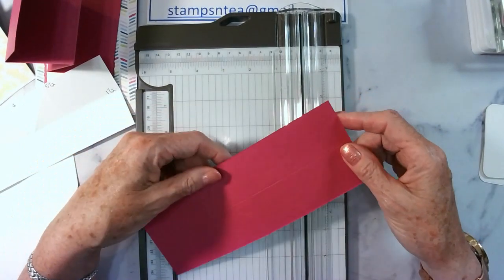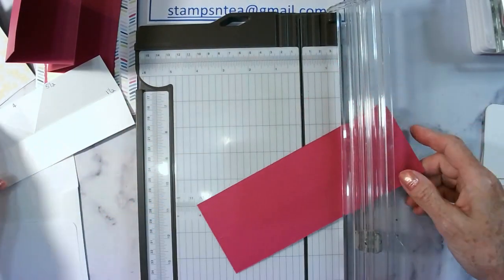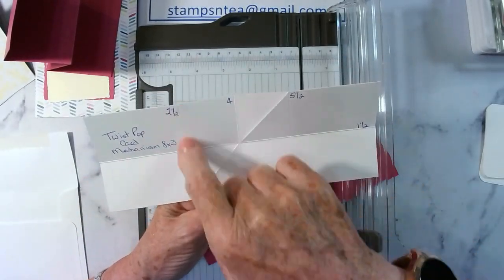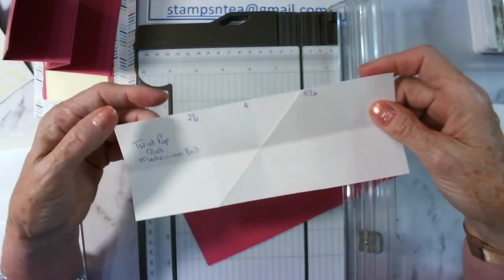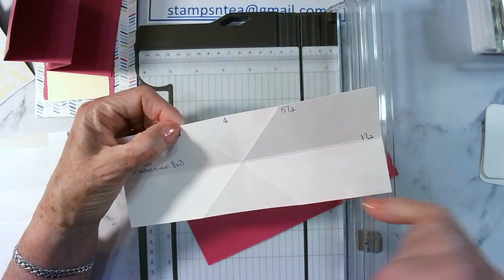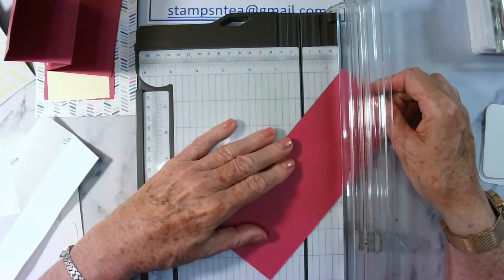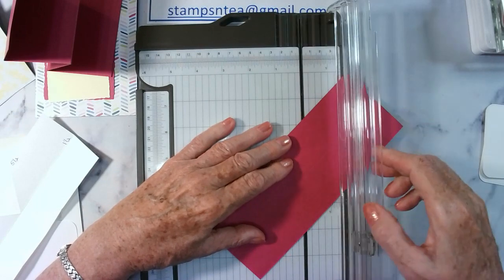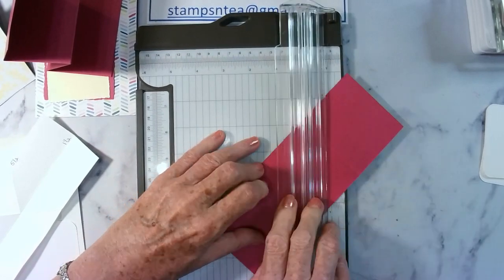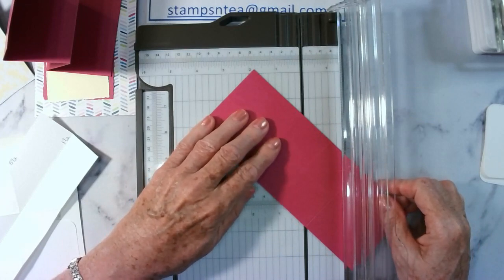Then what you're going to do is put this back into your paper trimmer or scoreboard. It might be easier to see on a white piece. There's my one and a half, my two and a half, four, five and a half. I'm going to score from the two and a half mark down to the bottom of the five and a half mark. So you see how I've got it like an X in the middle of this card — that's what I want. Score it that way, turn it around, and do the same with the other side — go from the two and a half to the five and a half.